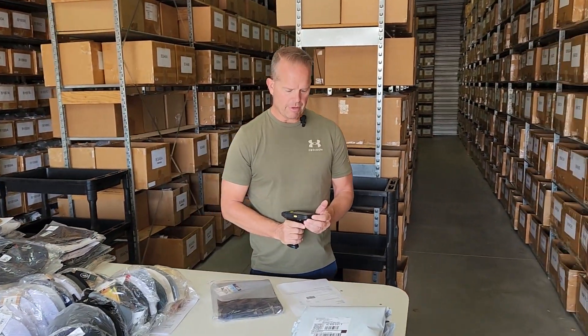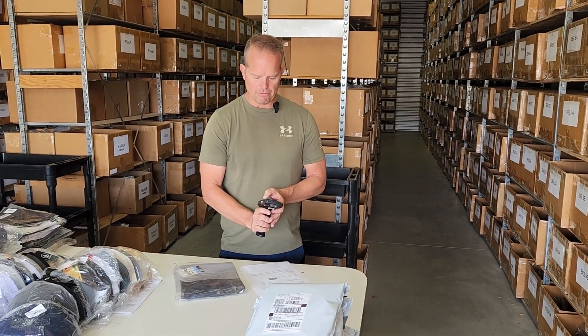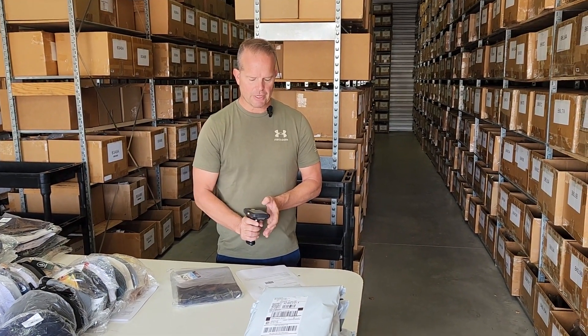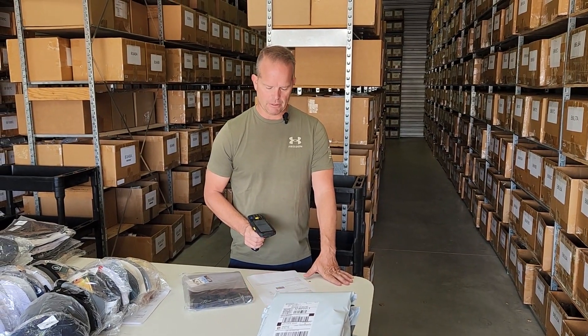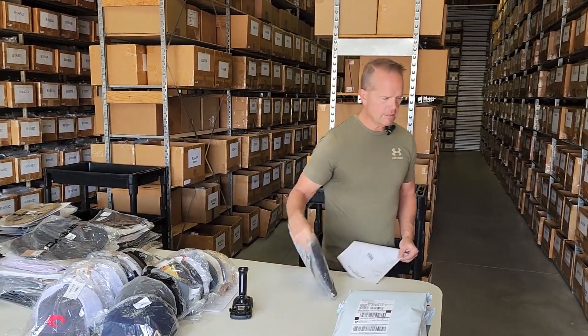Surf hoodies are kind of cool because they're a real thin hoodie, and it's really meant for sunscreen — not necessarily for warmth. We've got a ton of different ones; I have several myself, and it's a good way to stay burn free in the summer. The screen is green, Brandon — that means I picked the correct item for you.